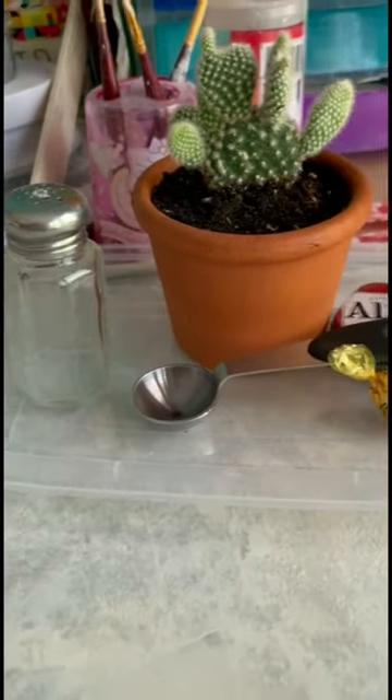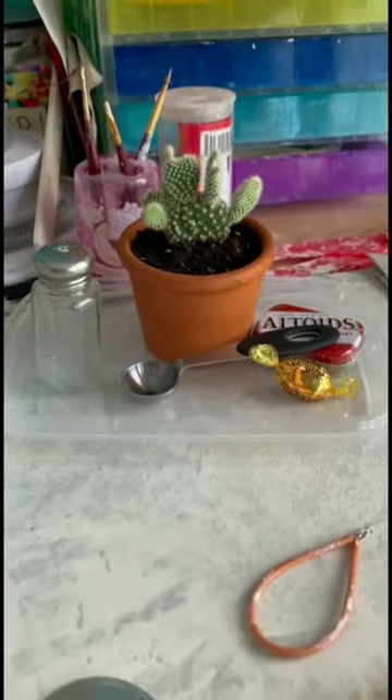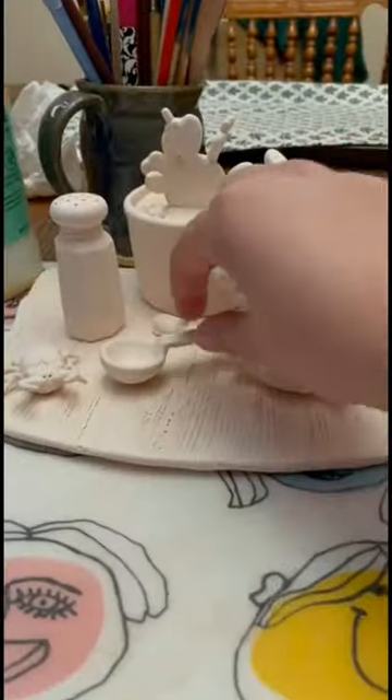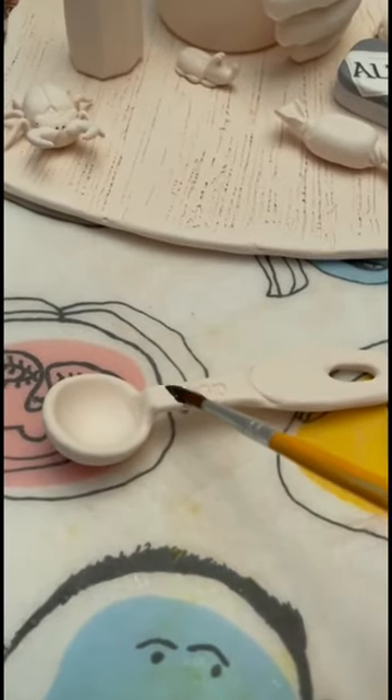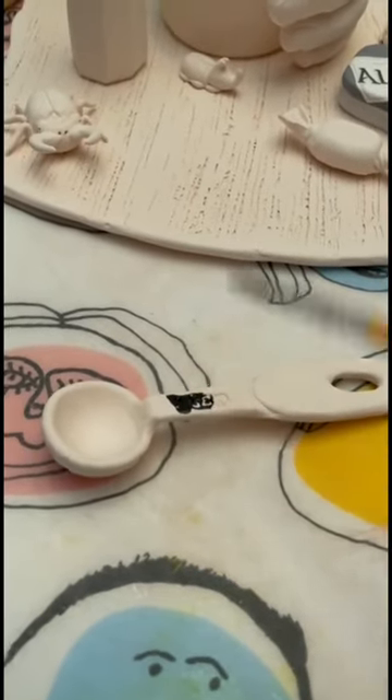Welcome to part 10 of my series where I'm recreating these five items to make a ceramic still life. Today we are glazing the teaspoon. I started by using a black underglaze and painting it all over the ladle stamps.